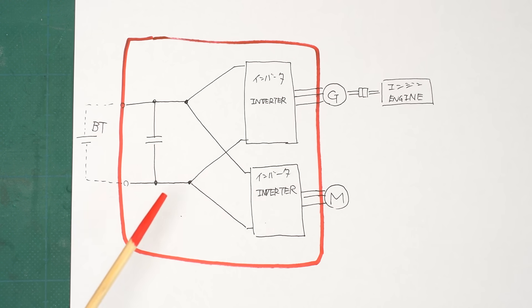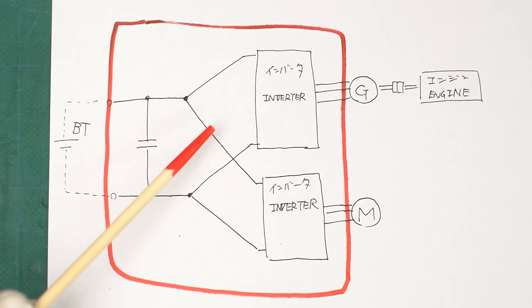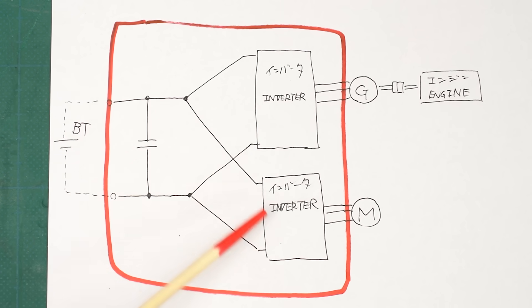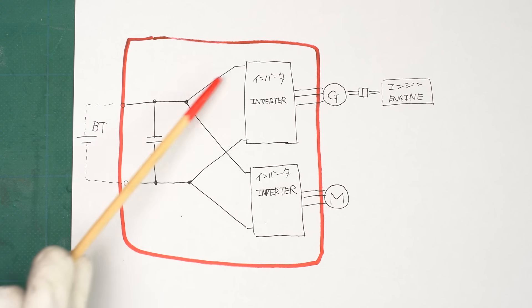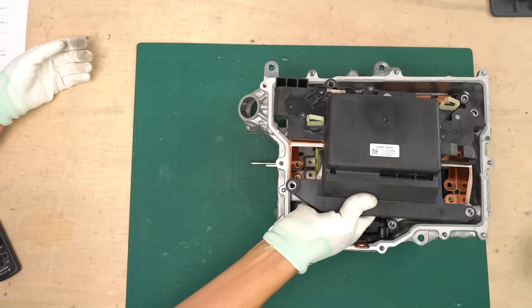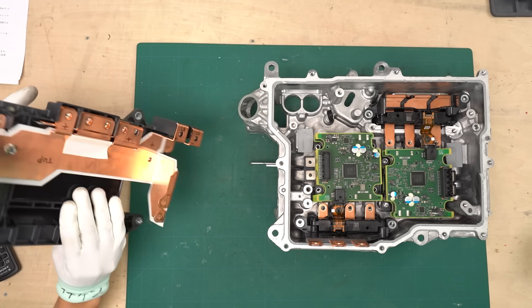Now that we've got a general idea of how it works, I went ahead and drew the overall circuit diagram. The section highlighted in red represents the part inside the inverter unit. The battery sits outside the inverter and connects through terminals. This section houses the control circuit and the power semiconductor modules. There are two of these modules, each one connected to the generator motor and the drive motor. All the current flow in this diagram is handled through bus bars — that's the basic structure of this inverter. As you can see from the actual inverter and its circuit, the overall construction is surprisingly simple.